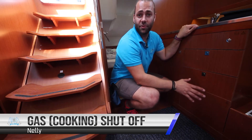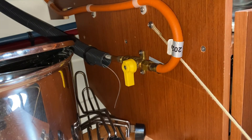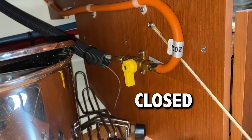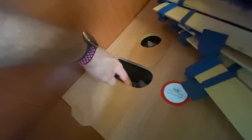The internal switch for the cooking gas is in this cupboard. When the switch is across the line, it is off and closed. When it is in line with the line, it is open. Turn this off whenever you have finished cooking. The emergency fuel shut-off valve is located in the aft port cabin underneath the bed. When it is in line with the pipe, it is on. Turn to the off position to shut off the fuel in an emergency.